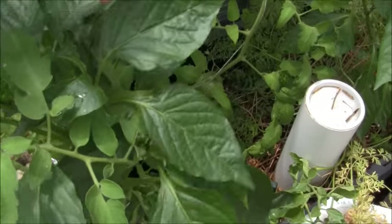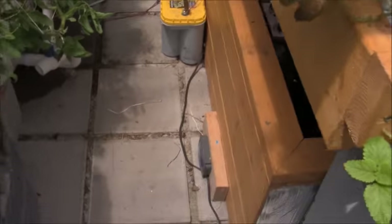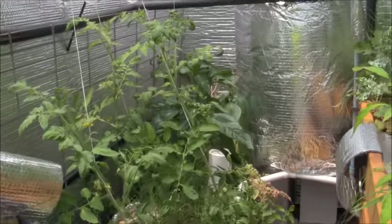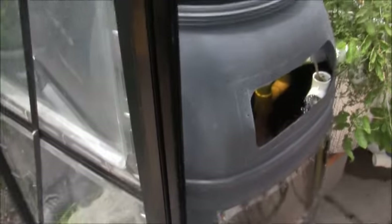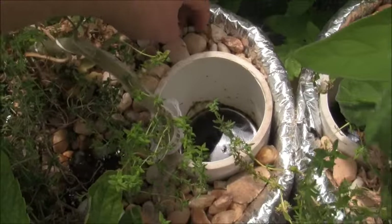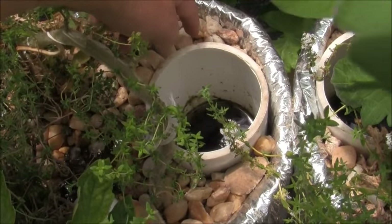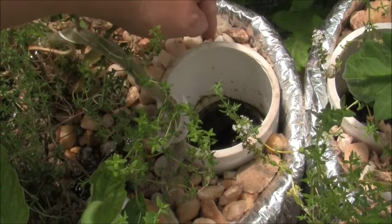I also stuck some watermelon seeds in here — like two there and two there — right next to the bell pepper plants, because it's the only place I really water in there every once in a while. Whenever I was using the five-gallon buckets to fill the system, I would pour what was left over in the bucket in there, just a little bit on each plant.